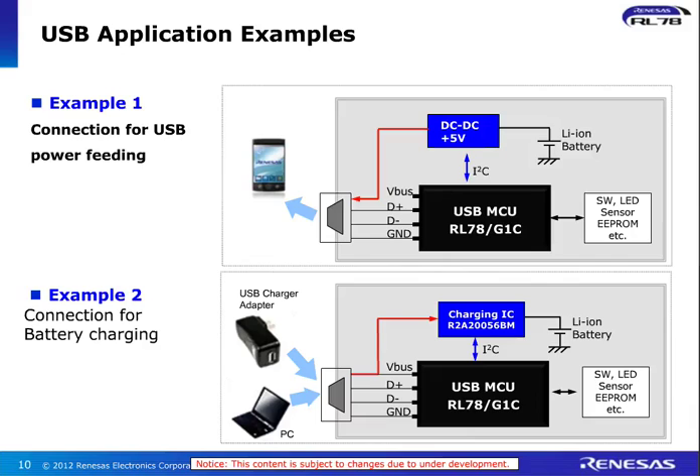Let me give you some examples of these applications. Example one: I'm showing here the RL78G1C charging a smartphone. You can see the connection on the right-hand side. It's using a lithium-ion battery and it's through the standard connector for that device. We actually have a demonstration of this which can be available on request. Example two is a USB charger adapter, where you can have an external charging IC, which is also available from Venesis together with our USB device. So a complete solution is available from our side on this one.